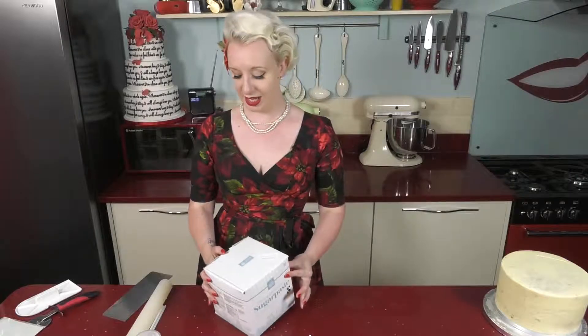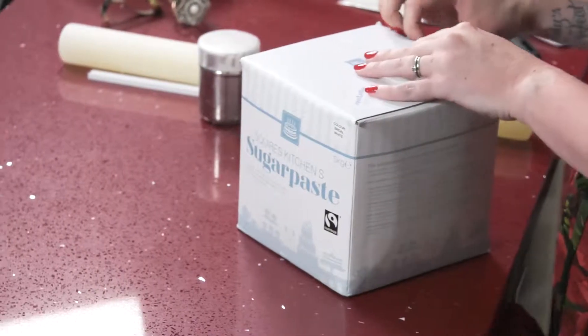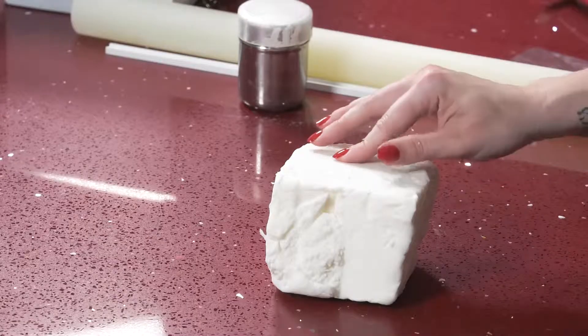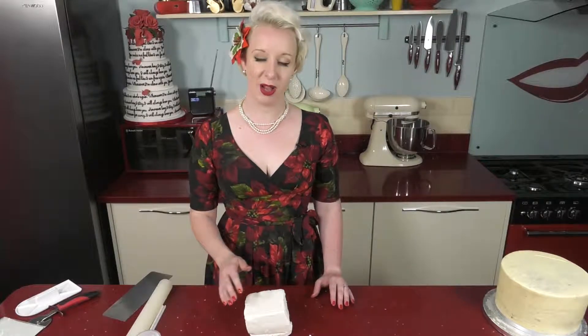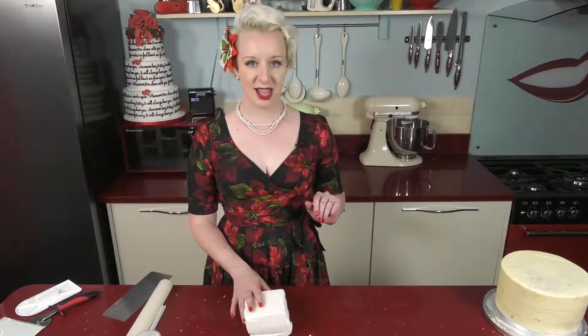We're working with sugar paste icing today. You can get this in any supermarket and there are loads of really great professional quality ones on the market. To cover an 8-inch cake you're going to need about a kilo of sugar paste. The good thing about using a professional quality sugar paste is that you won't need to use as much.